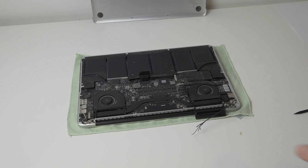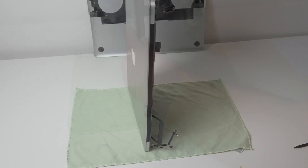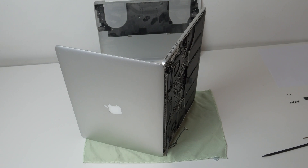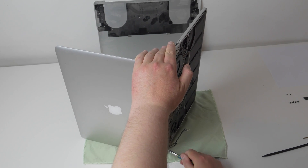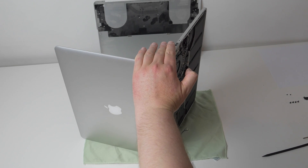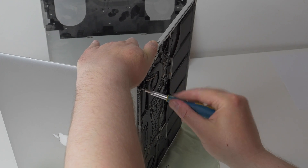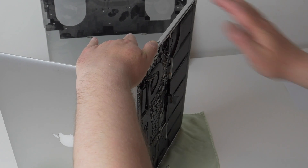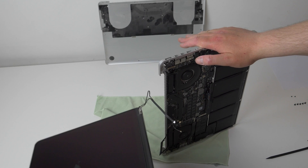Once the four screws have been removed, lift the laptop onto its side and open the lid. Open the screen to just over 90 degrees and remove the remaining lower screw while securing the laptop with your other hand. Then remove the top screw, again holding the laptop in place with your other hand. With these last two screws removed, you should be able to separate the two halves by rotating the lower part away from you while holding the lid with your left hand.